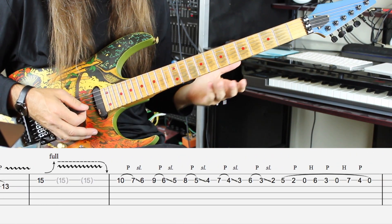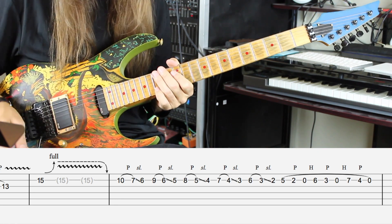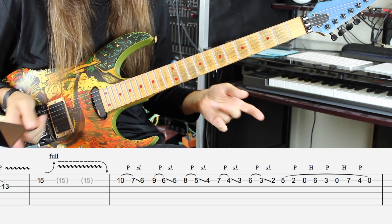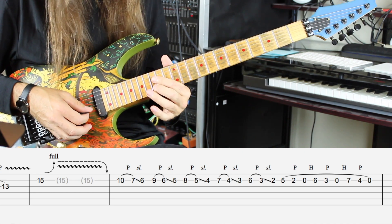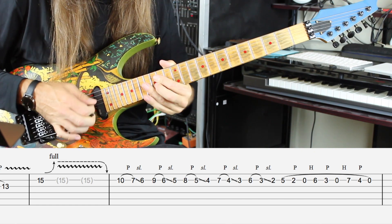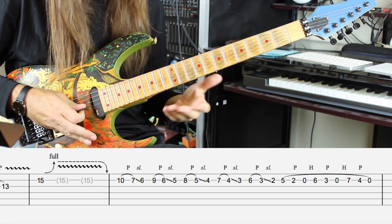The next measure starts with the 15th fret on the B string — a nice big bend. To me it sounds like he's going crazy with the whammy bar, but keep in mind the theory about two tape machines playing at different speeds making bends and pick noise change pitch, so it sounds like you're strangling a cat. He does a quick whammy bar, and you can do it with your fingers either way.